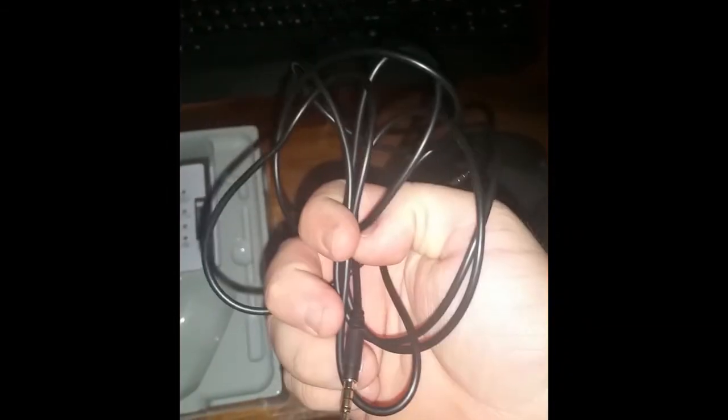It comes with a warranty card and a digital optical cable, which I have no clue what it's for — if you have any idea, just put it in your comments. I think it's for if you have a PS Vita or something. It also comes with an auxiliary cord so you can plug it into your phone, iPad, tablet, whatever.